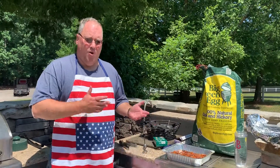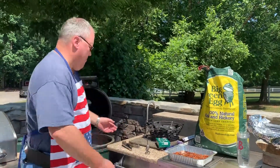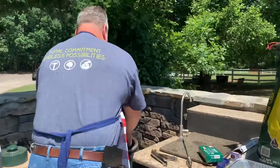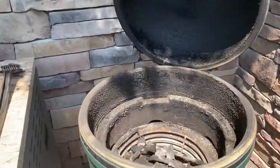You're just going to have to take the whole thing apart and put new charcoal in, which unfortunately sometimes you just have to do. So the first thing we're going to do is put the basket into the big green egg.